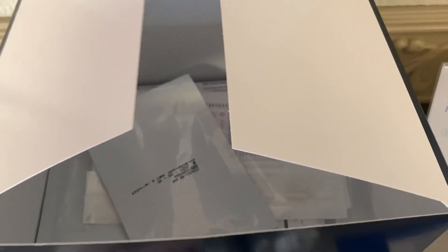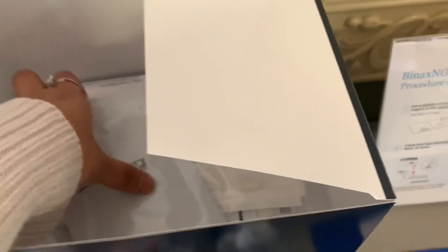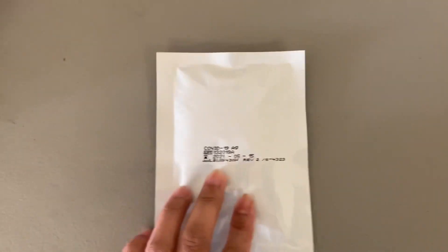Today you're going to learn how to use rapid COVID tests using Vinax. All you need is three things: the AG card, COVID reagent, and your nasal swab.